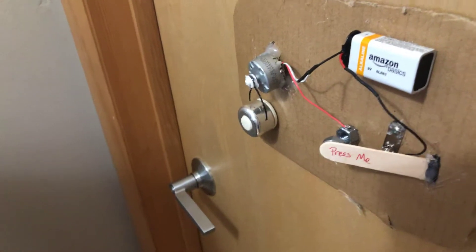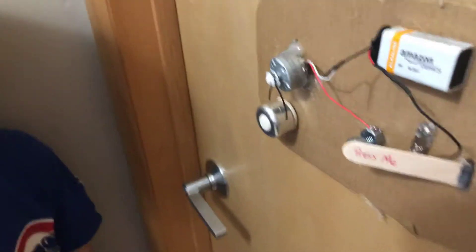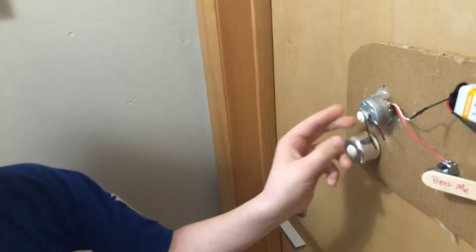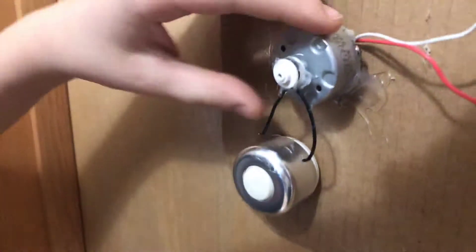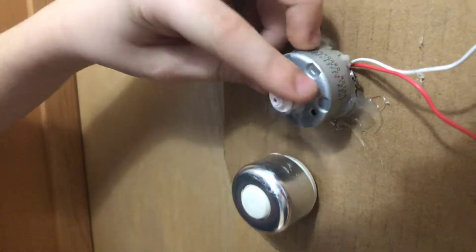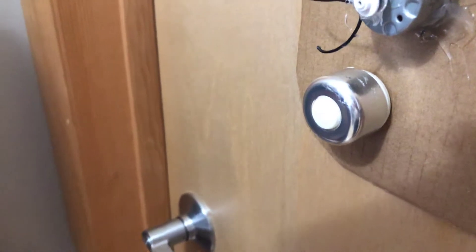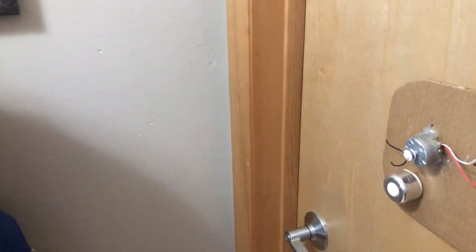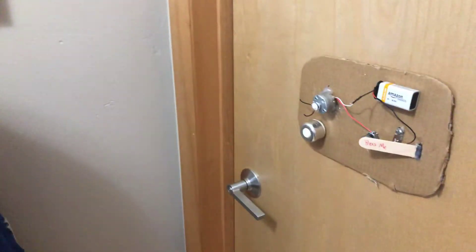So you close the circuit, the motor gets battery power, and then the motor has these two extra pieces of wire coming off. And when it spins, it rings this extra bike bell that we cut the ring off of. So that was an old bike bell, like a thumb click.